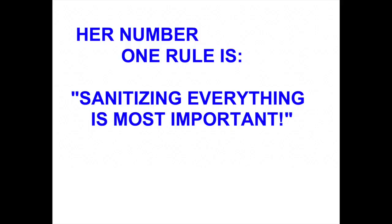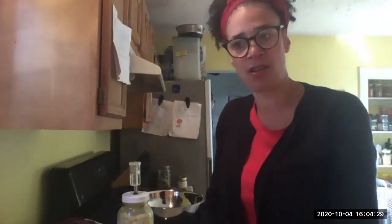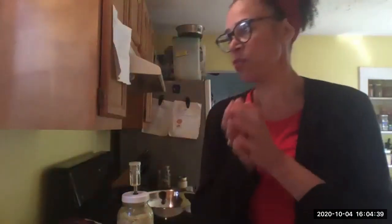Hello, Charles. Hello. How are you doing? I'm good. How are you? And what I need you to know is when you make sauerkraut, sanitizing everything is most important.